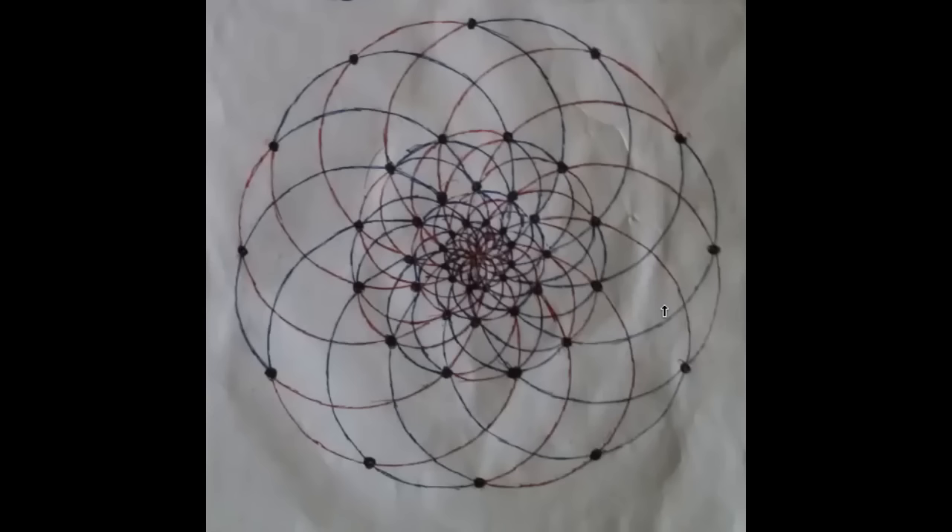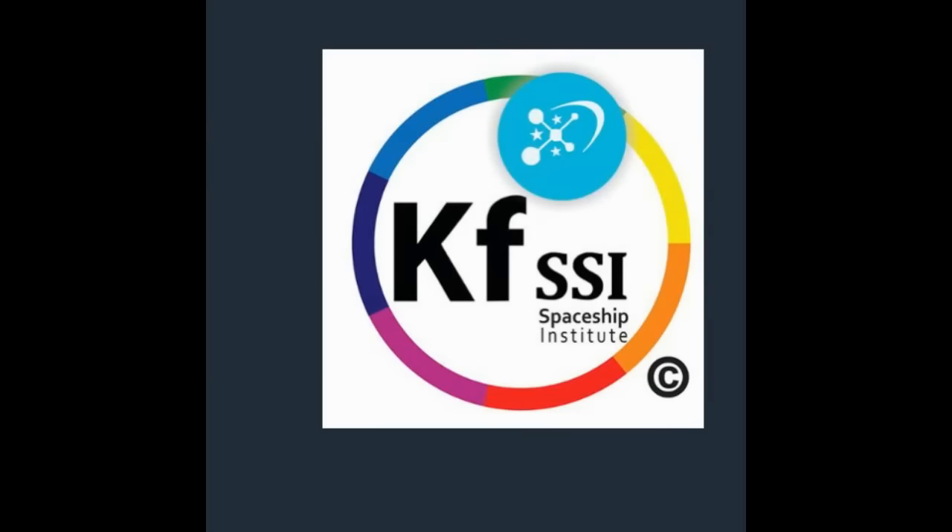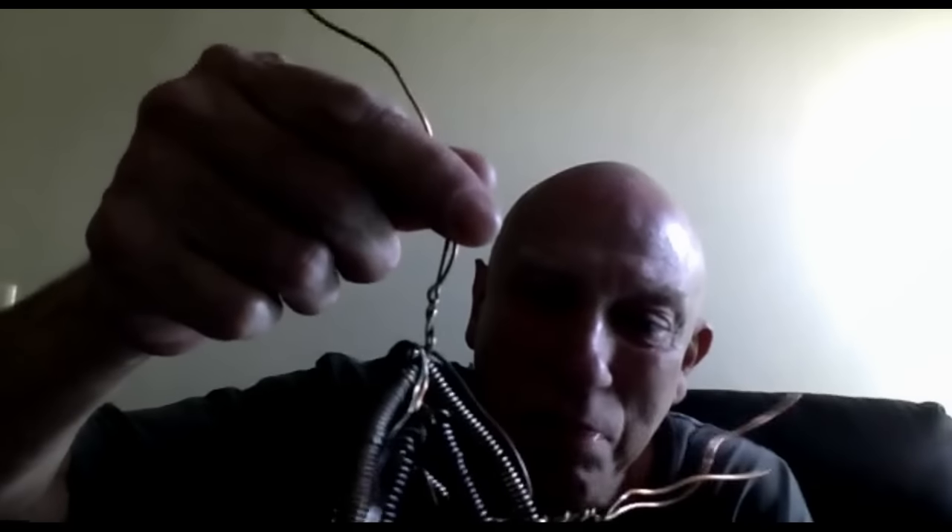It doesn't make much difference where you start from — you can start from where you think you might be. What Mario's got here is the Flower of Life and he's explaining things. He's very excited about his knowledge. Mario returns, showing his nano-coated object — it's rainbow-colored, not really black.